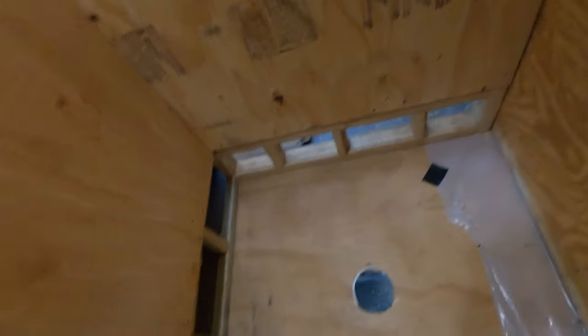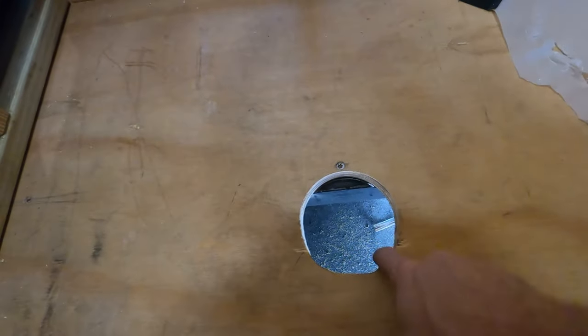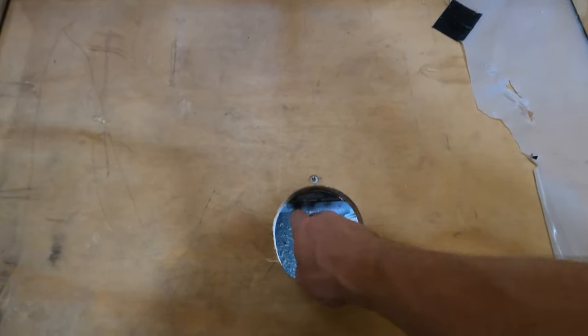That part is done — looks good. Drain is in the shower pan. I elongated the hole just a little bit to allow for the nut. The nut does sit up on here and sits up against the frame rail, so it fits down in there just perfect.